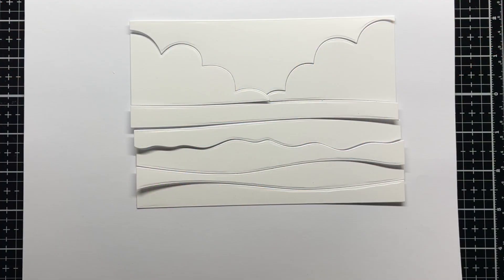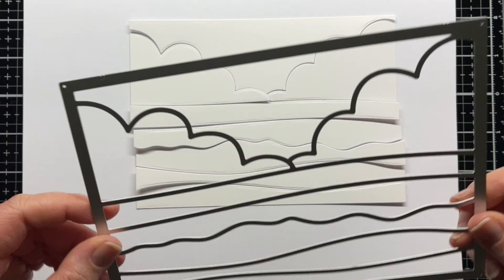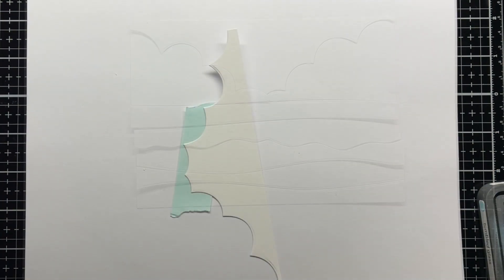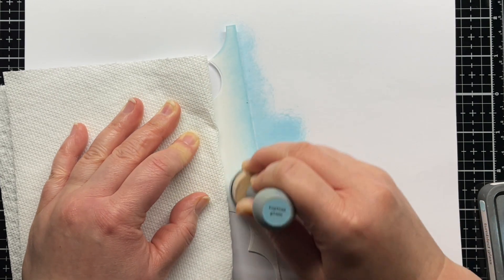First I die-cut the Beach Scene A7 cover plate die from Strathmore Bristol Smooth cardstock. I wanted to color my scene with ink blending, so I temporarily adhered this to some low tack tape and blended Tumbled Glass Distress Oxide ink over the panel.